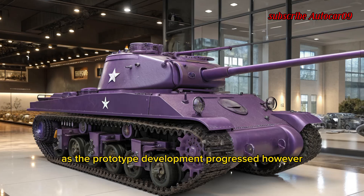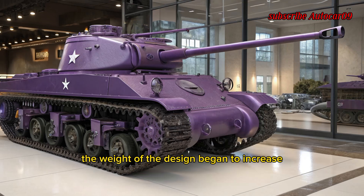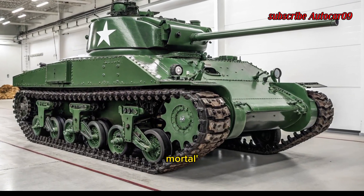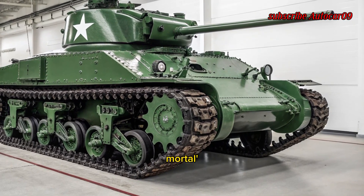As prototype development progressed, however, the weight of the design began to increase due to requests for thicker armor and a more potent gun. This escalation in requirements eventually pushed the tank into the medium category, and the designation was changed to M7 medium tank.